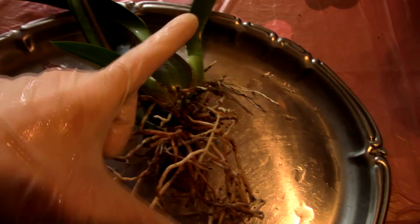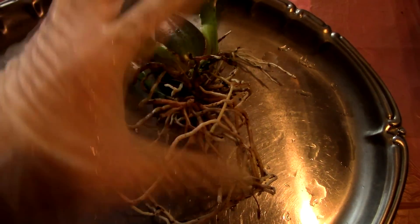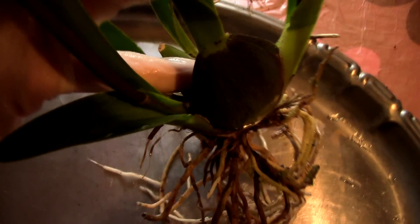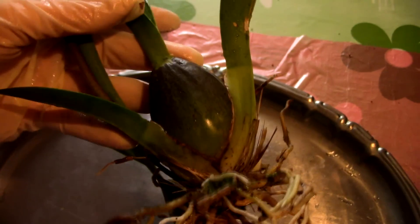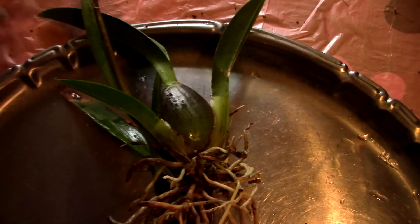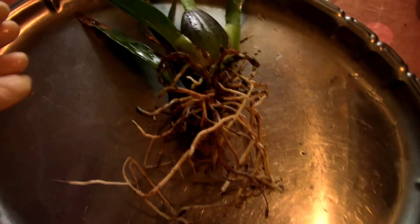After washing the orchid, I sprayed and absolutely soaked it with hydrogen peroxide. I spray the entire root system and the base of the pseudobulbs, in between the pseudobulbs, and also in the little crevices between the pseudobulb and the leaf — good hiding places for snails. I'm not worried about rot because I'm using a fan; after repotting I'll place it in front of the fan for an hour or more.